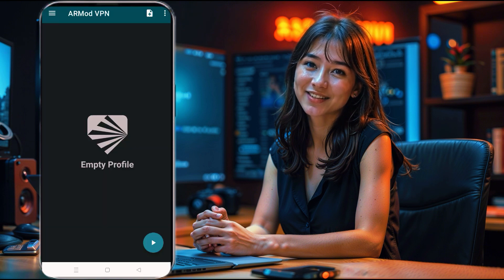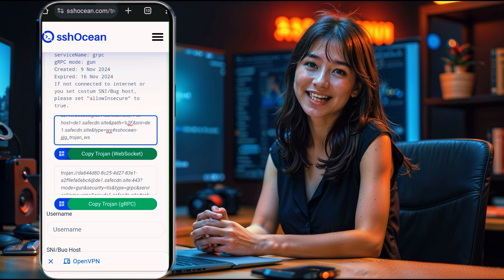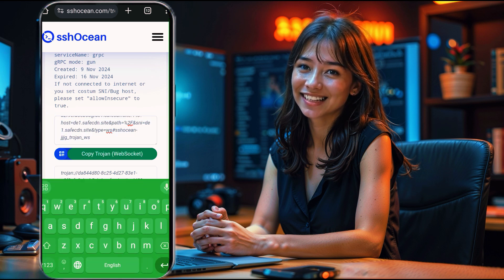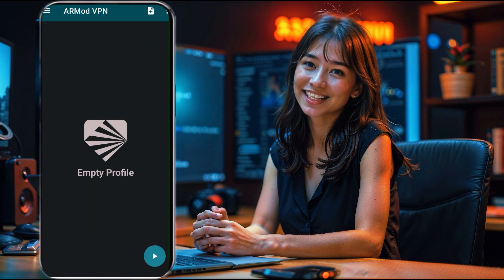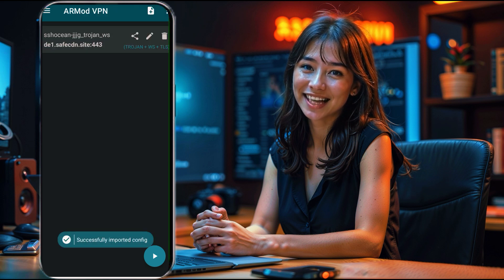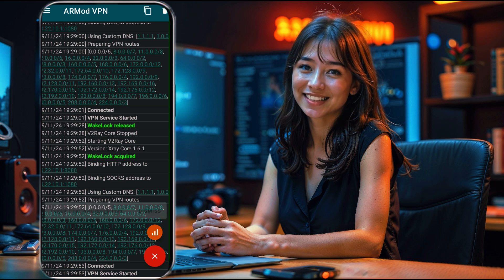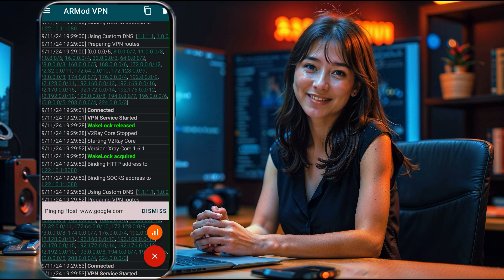On the app's homepage, look to the upper right corner, where you'll find a three-dot menu icon. Tap on it to bring up the Options menu. In this menu, you'll see the option Import from Clipboard. Before using this option, make sure you've copied the Trojan server details from SSH Ocean. Once copied, select Import from Clipboard, and Armod VPN will automatically import the server settings. Now, to activate your Trojan server and start browsing securely at fast speeds, simply tap the Play button located at the bottom of the app. You're now connected and ready to enjoy an enhanced private connection.